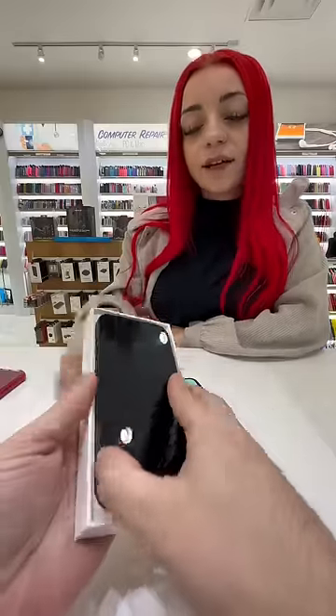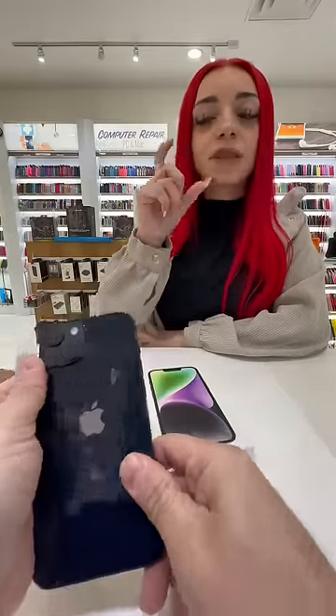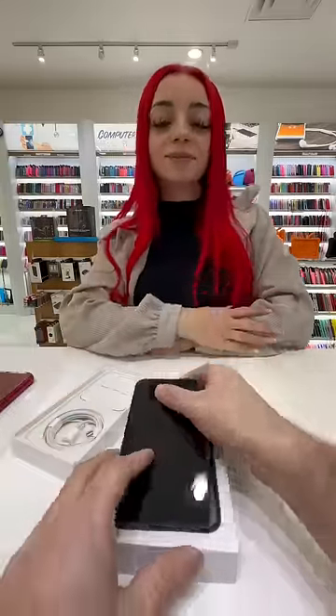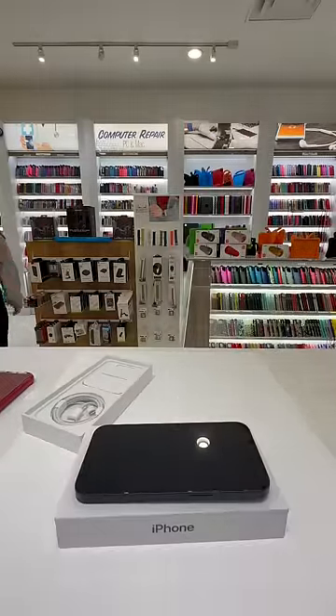What phone is it? iPhone 14. So you want a screen protector, yeah, and you want a camera lens — just for the lens though, not the full cover — just the ring. Okay, and then you want a case? Yeah. Would you like to pick up a case from that? Yeah, okay. You want a clear screen protector, right?